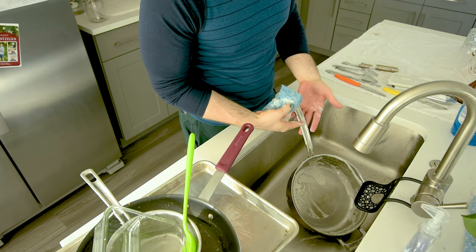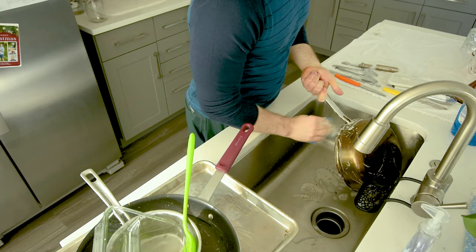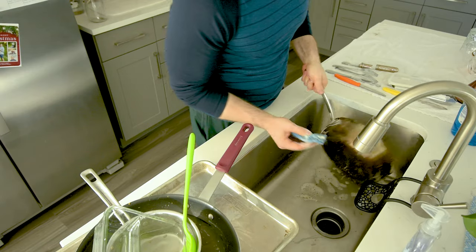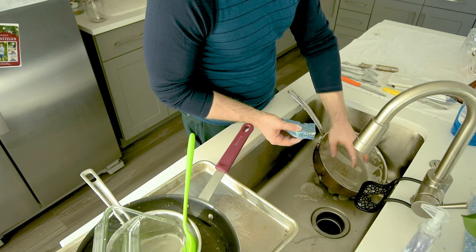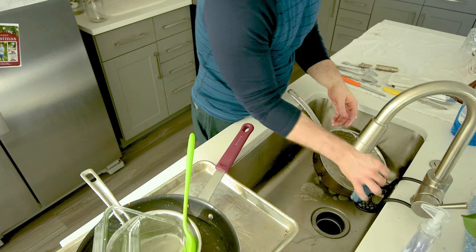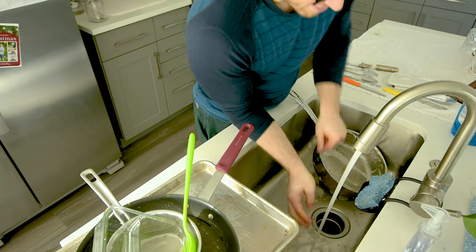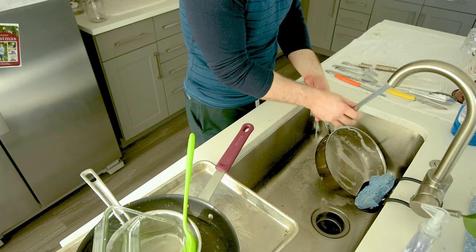I'm usually holding the handle and I sometimes forget to wash it because I'm trying to do as little as possible here to save time. But when I cook stuff in here, you'll get splash, and the splash will actually get on the handle. So you do need to clean the handle to keep things from just caking on.